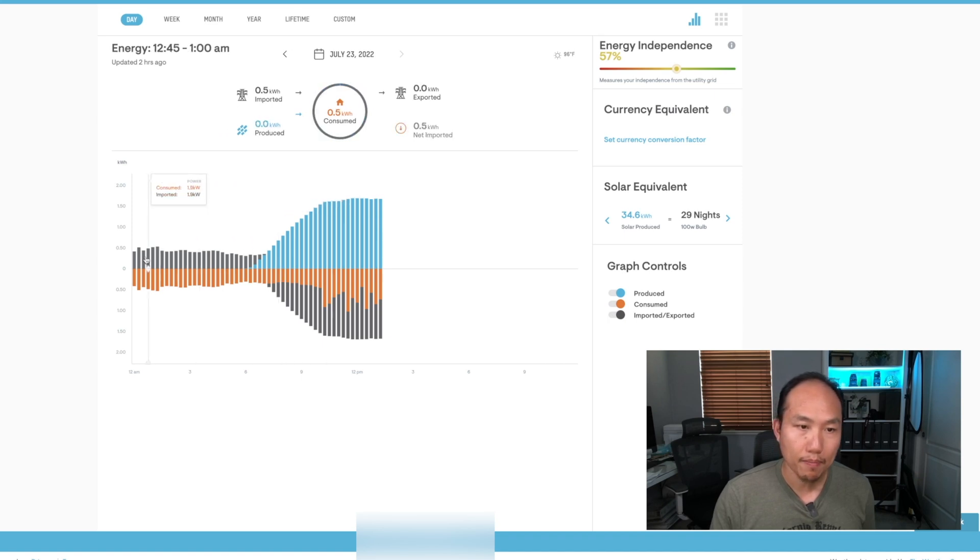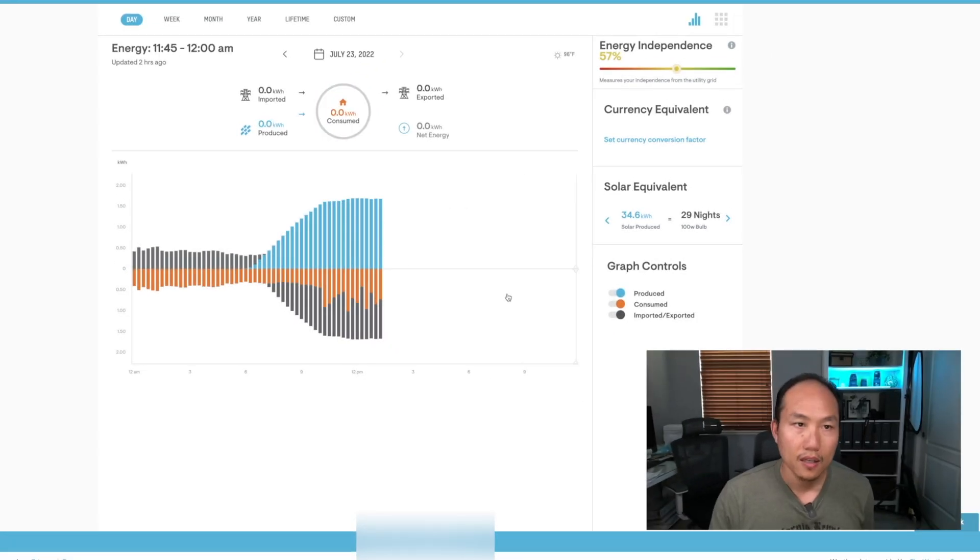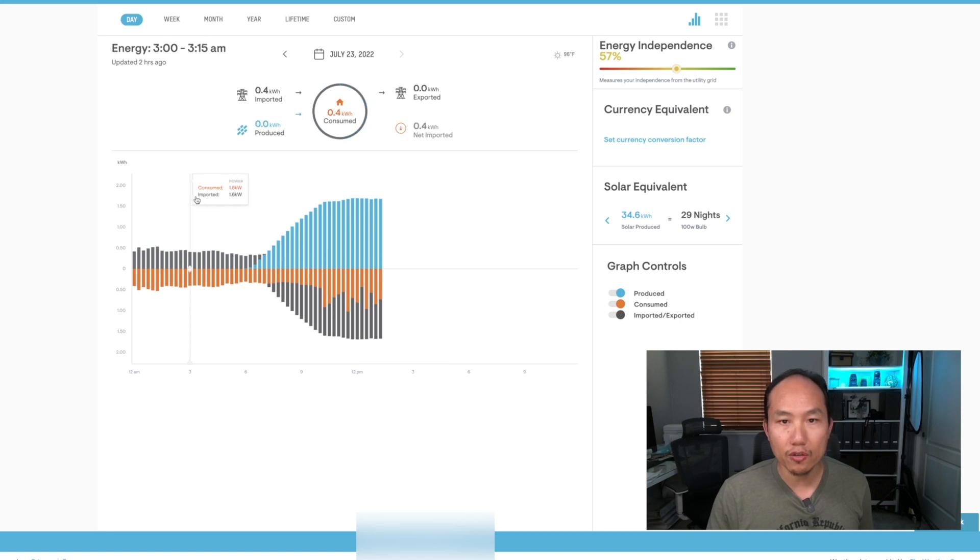I can toggle this back and forth to show what I'm pulling from the grid and what I'm sending back. The gray bar shows grid activity, the orange bar shows consumption, and the blue bar shows production — currently at my peak I'm producing about 6.8 kilowatts. The dashboard shows what I'm consuming, what I've exported, what I've imported, and what I've produced.